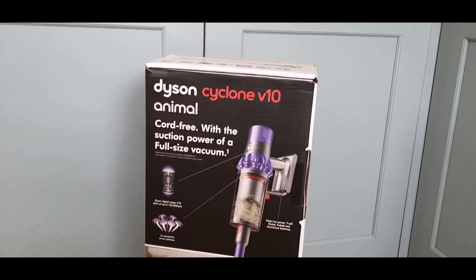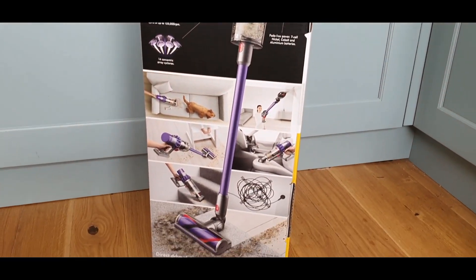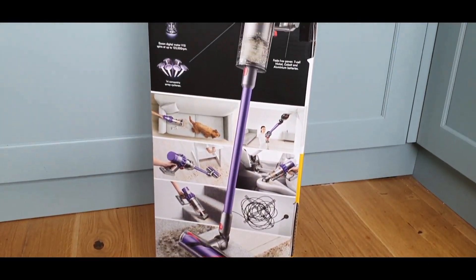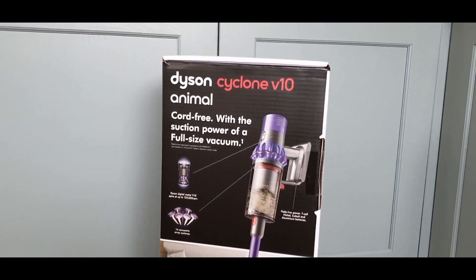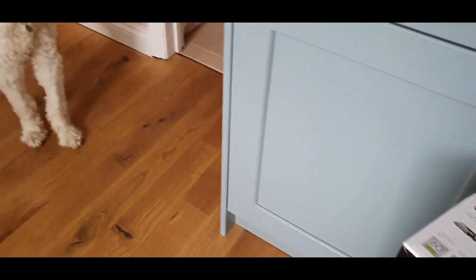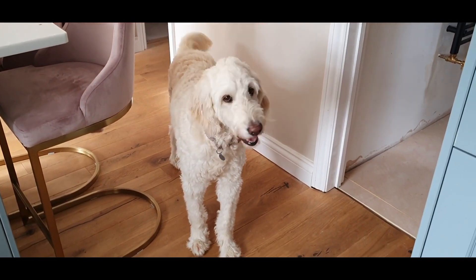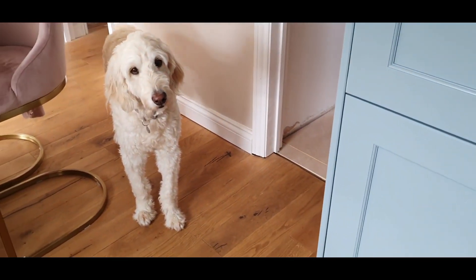We are absolutely over the moon with this. I mean, like I said, we've had it since last year and it's brilliant. Children use it, I use it, it's easy to use — I wouldn't have any other hoover now. I've been converted to a Dyson. Thank you very much for watching. Click below to see the blog post and any more information. Thank you very much.